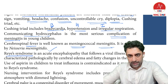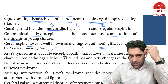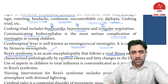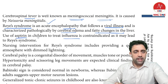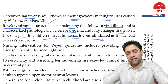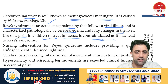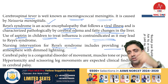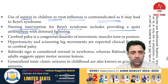Reye's syndrome is one of the toxicities of aspirin and is an acute encephalopathy following a viral illness. It causes cerebral edema and fatty changes in the liver. Use of aspirin in children to treat influenza is contraindicated as it may lead to Reye's syndrome. The nursing intervention in Reye's syndrome is to provide a quiet atmosphere and dim lighting.